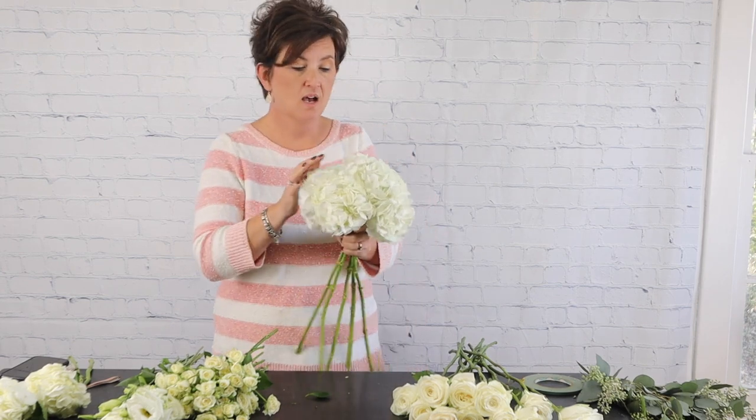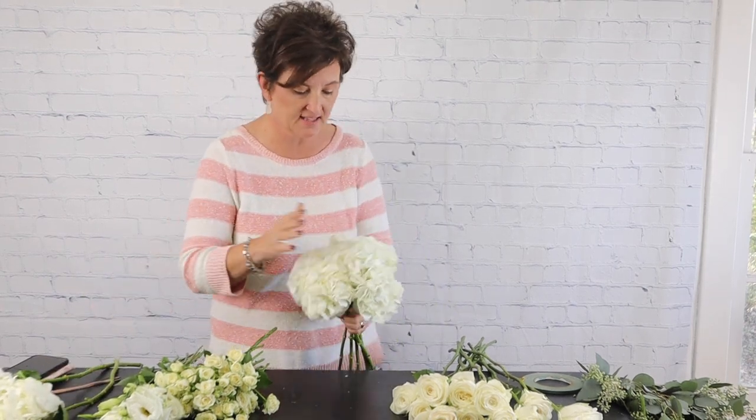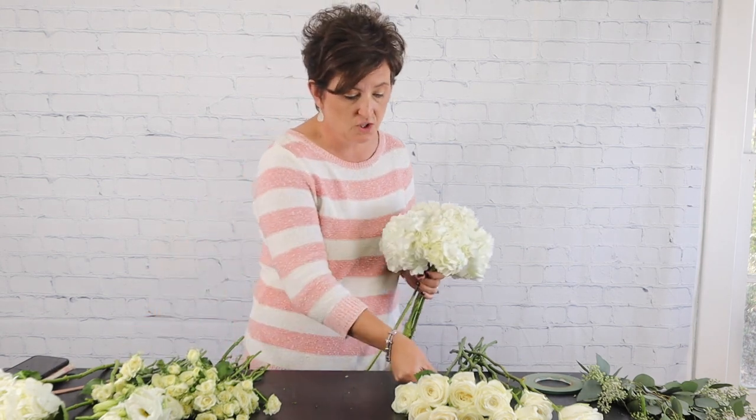That's five stems of white hydrangeas — I brought in some extras just in case, but I don't think I'm going to need those. Next I'm going to come in with some standard white roses. The wonderful part about the armature is I can lay it down and it's all going to stay together.